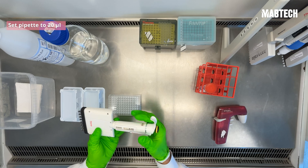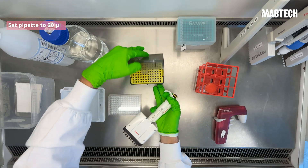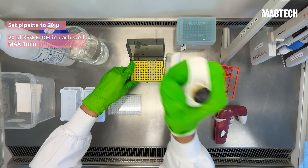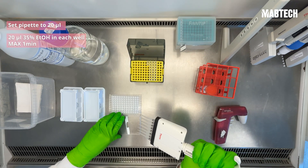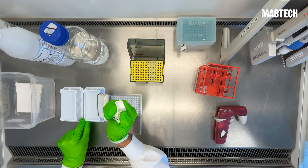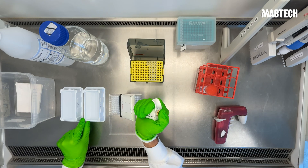Set your multi-channel pipette to 20 microliters, followed by the addition of 20 microliters of the 35% ethanol in each well for a maximum of 1 minute. You'll be able to see the wells change color quite quickly, from a bright white to a more greyish color.